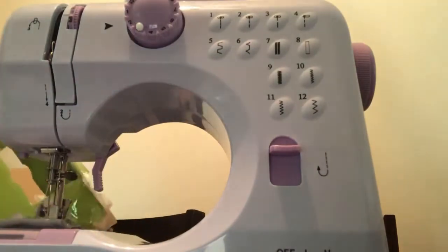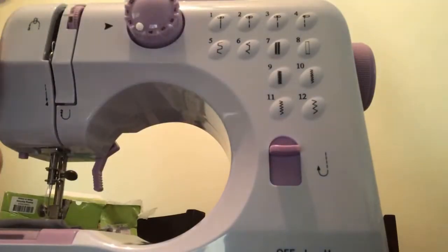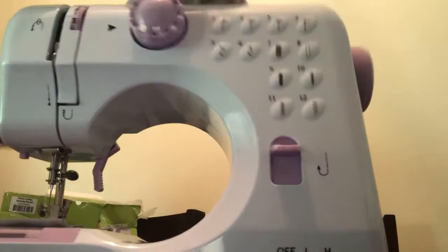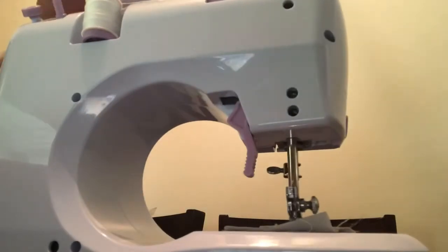I thought something else fell on the floor but it's right here — we got that. And it's already threaded, which I love!